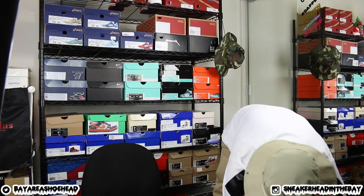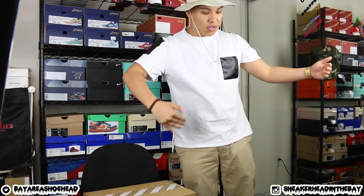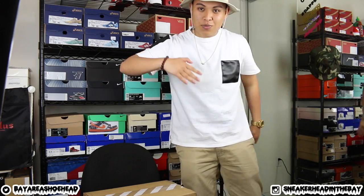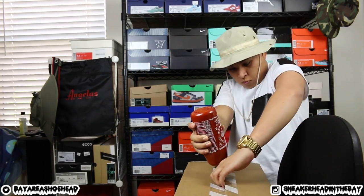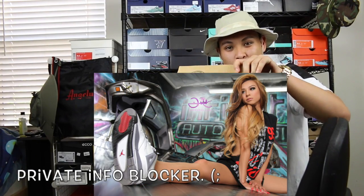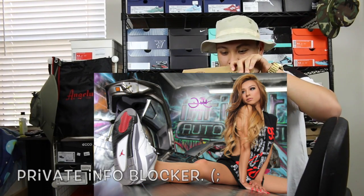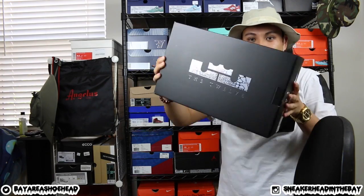Let me get the next box up here. I'm going to do something special for this one too. Let me just change the camera angle and everything like that so we can get this nice and situated. I hope this does not explode all over the shoebox. Hell yeah, it actually worked. Another pair of LeBron 12s.